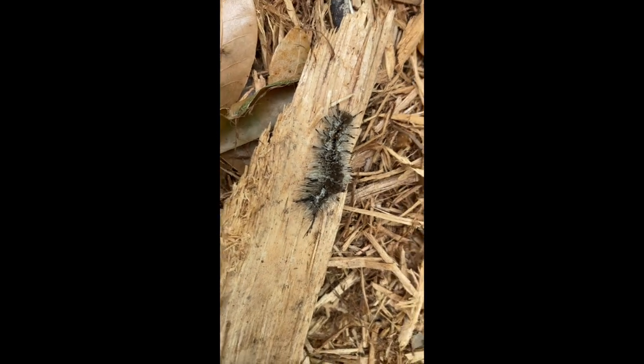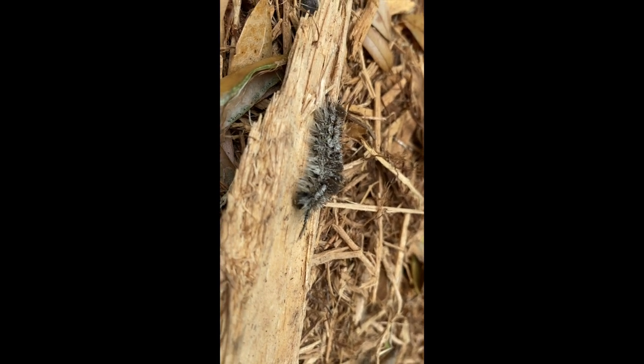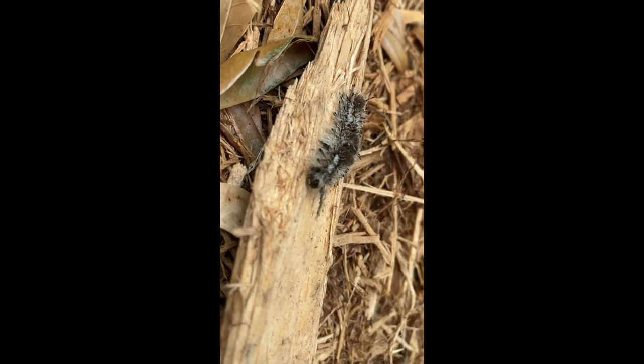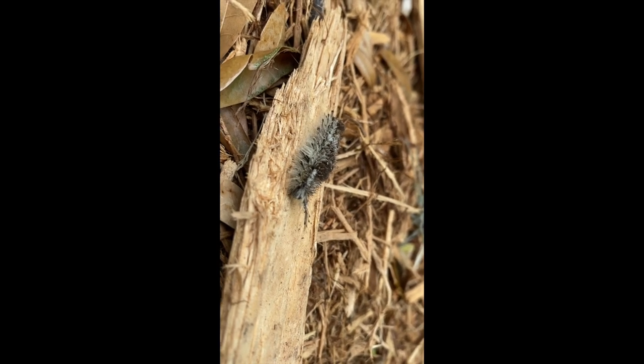What this is useful for is to confuse the caterpillar's predators. When a predator is approaching, it can't figure out which end is the head. Most predators try to target the head of their prey for a quick and easy meal, so by confusing them on which end is the head, it gives the caterpillar a better chance at survival.